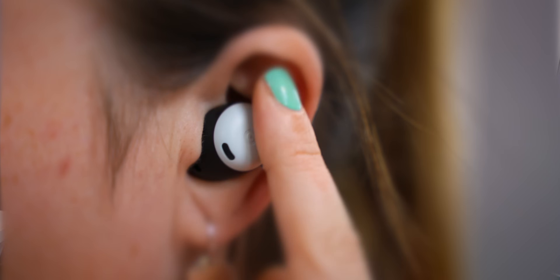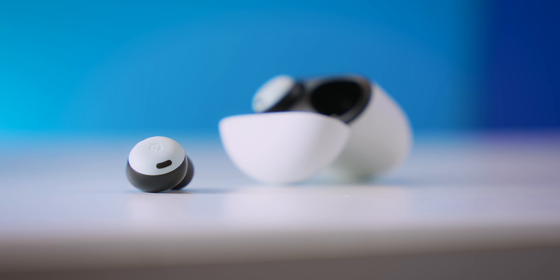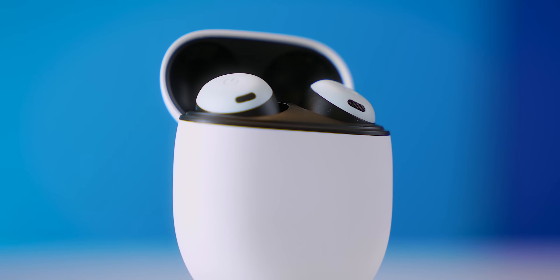These are the new Google Pixel Buds Pro and they have some insane features that make them one of the best wireless earphones out there. Before I blow your mind with what these can do, let's go over some controls.